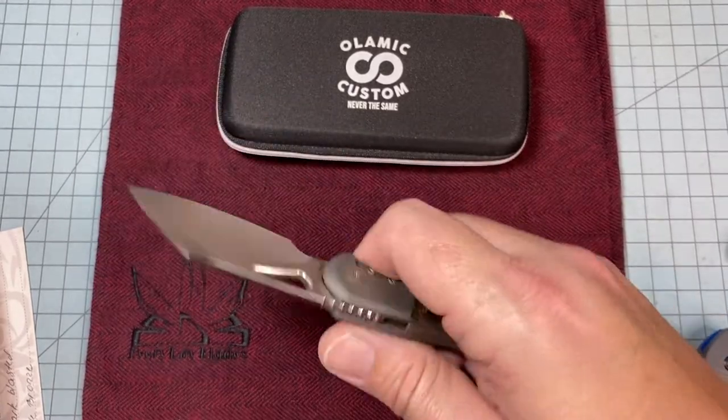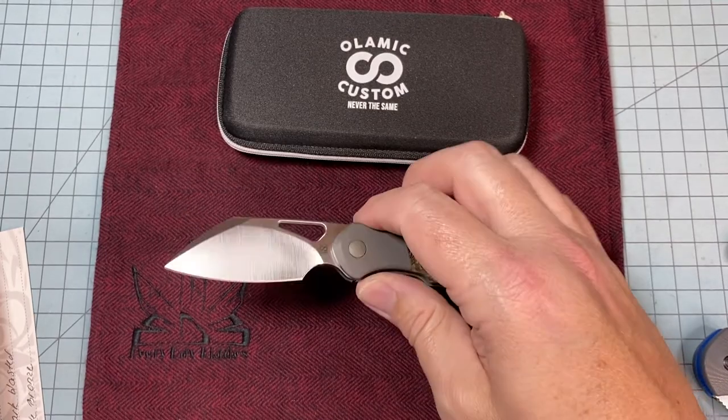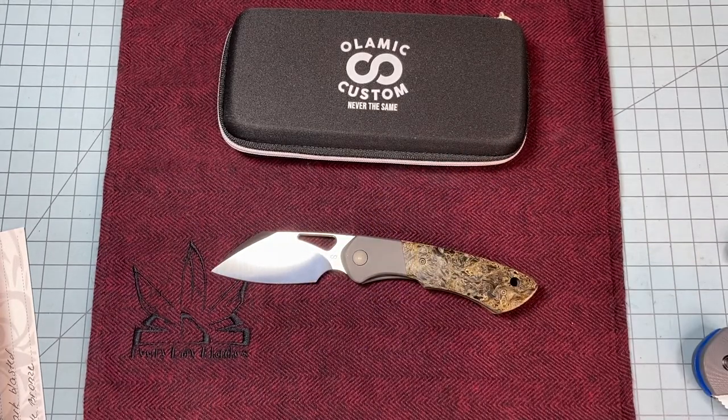It weighs super light — weight is not an issue at all with this one. Get out there and check it out. I'll post a link to purchase, and you can see their custom variants that customers ordered in their gallery — Damascus blades, just crazy, beautiful stuff. Like I said, it's functional art. Go to their website and check it out.